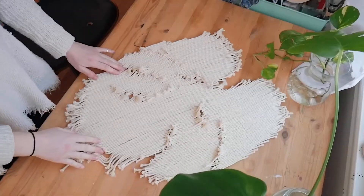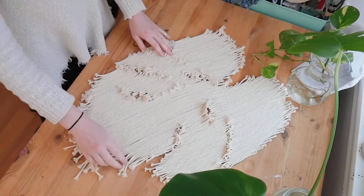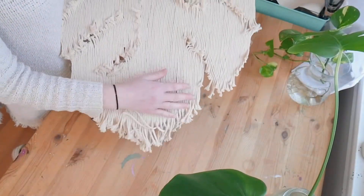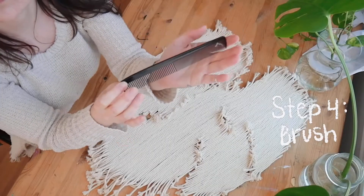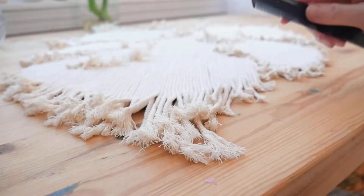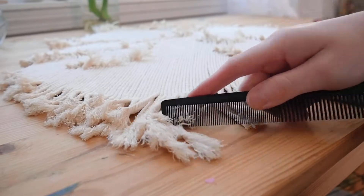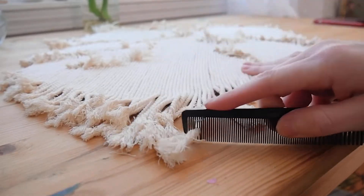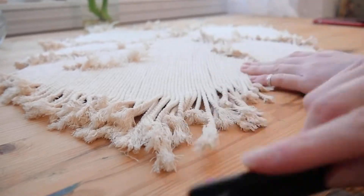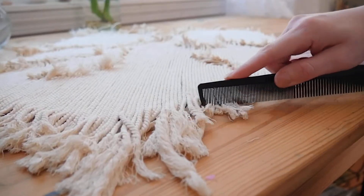Once you get all of your string on, it looks a little funky — you have all these hanging strings that don't look too nice. Now we're going to take a comb and start combing out all the edges. This also takes a little bit of time because it's like brushing a child's hair after sleeping for 12 days straight — it is such a knot. Just be patient and don't comb too hard because you will rip the string right off the cardboard.